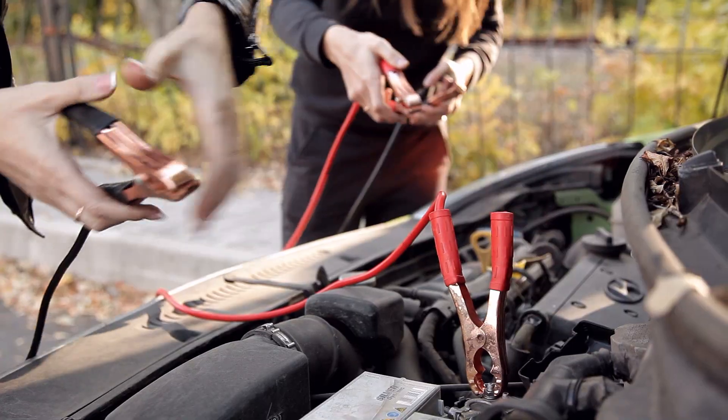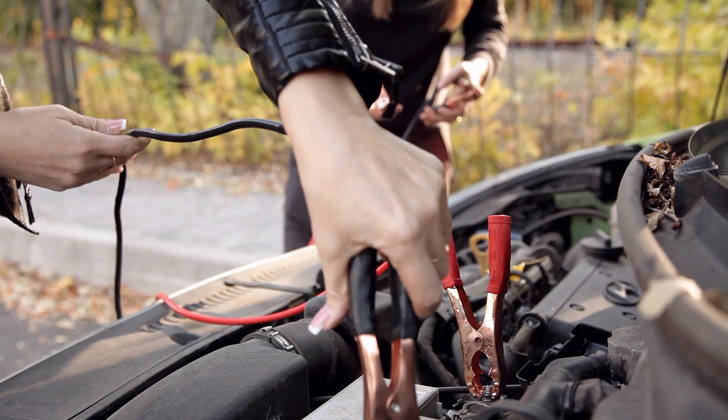And that's for two reasons. First, these are a whole lot safer to use than jumper cables. And second, they're a whole lot easier to use than jumper cables. But before I explain why that's true, let's take a look at the one I have, its features, and why I really like it.